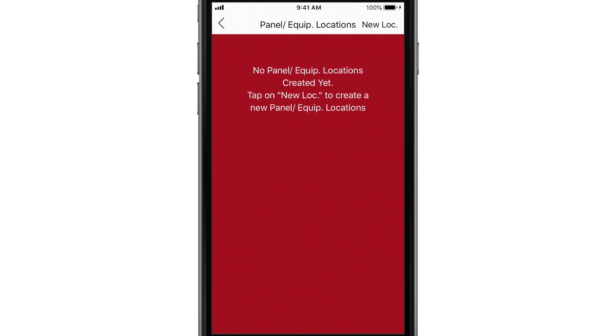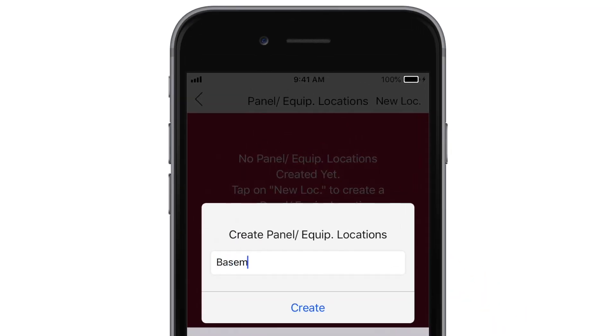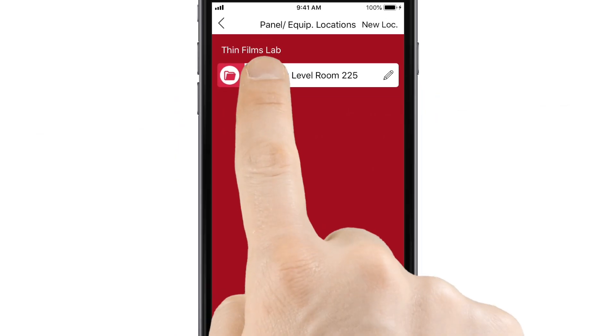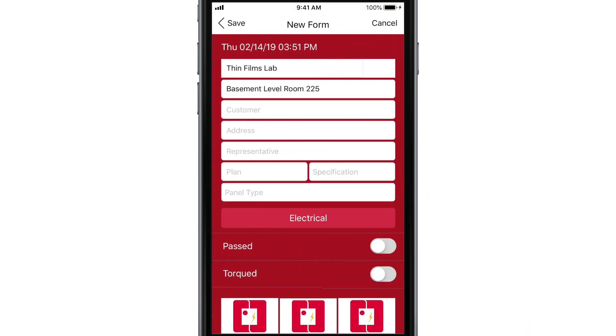The next step is to add a location. Tap New Location, then type in the name of the location. Now you're ready to add a panel certification sheet to the location. Tap the location you just created, then tap to add a new certification.